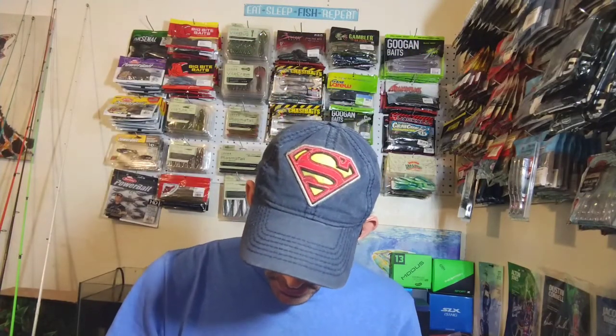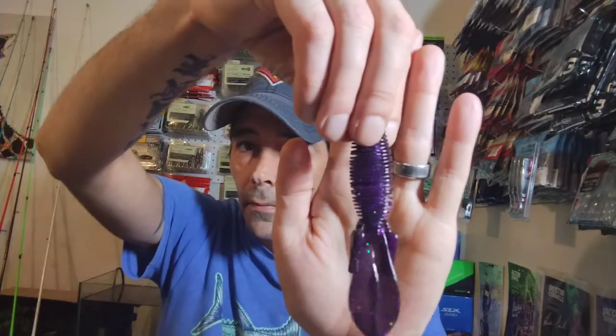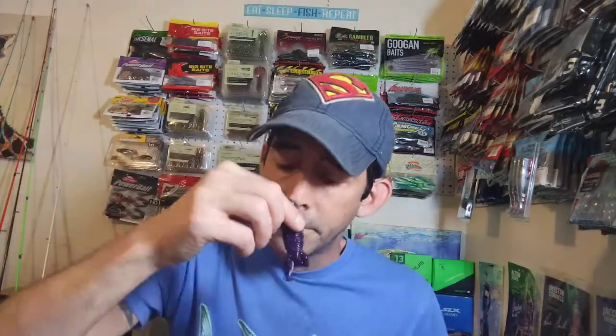Next up we have some Missile Baits D-Bomb — this one is in Bayou Flash, six count. You get six of them. Check this out — purple on one side and then it's a brighter purple on the other side with some glitter. Really cool looking bait, ribbed, definitely smells good. I like it. I'm not going to take very long on these because there's quite a bit of stuff in this box.